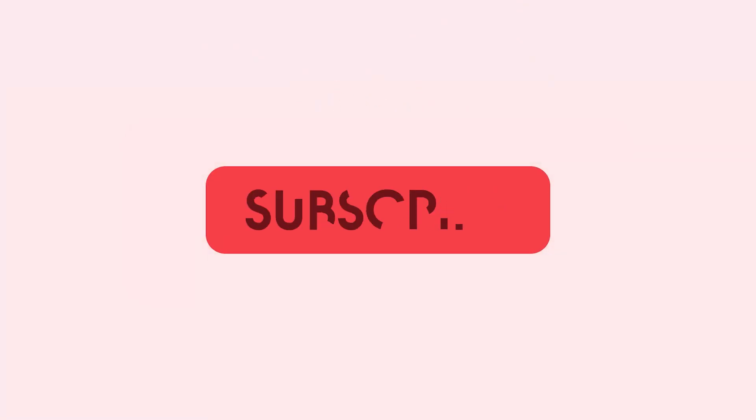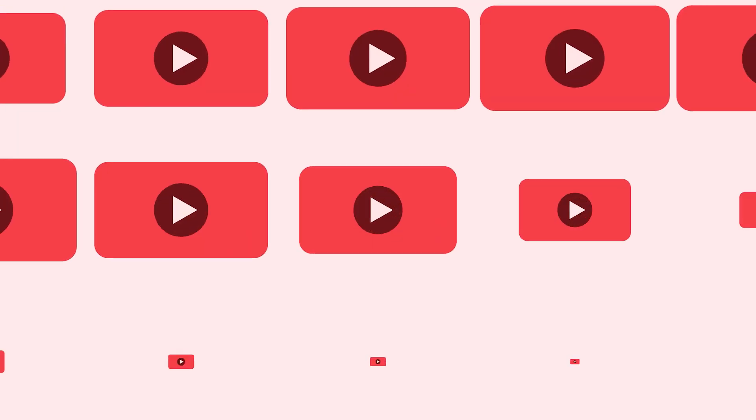Thanks for watching 9to5toys. Be sure to like, subscribe, and enable notifications with the bell icon so you don't miss any upcoming videos.